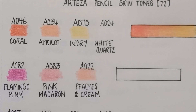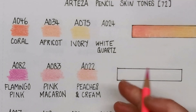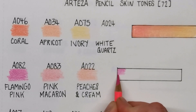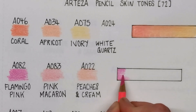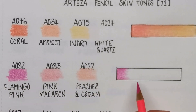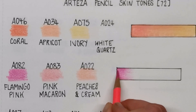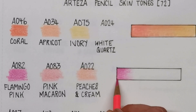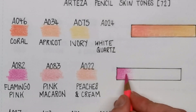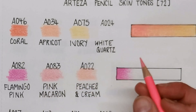Next up we've got Flamingo Pink, which is again a really bright pink. Don't forget that the colours on this end of each box are for your shadow areas — you won't really be using a lot of this colour, if any. It'll be really light touches in the deepest shadows of your skin tone. This is obviously a really pinky skin tone, which does exist — people have super pink undertones to their skin. You can always tone these down a little bit with a grey, a light purple, or a white. So that's the Flamingo Pink, and now we've got Pink Macaron, A083.